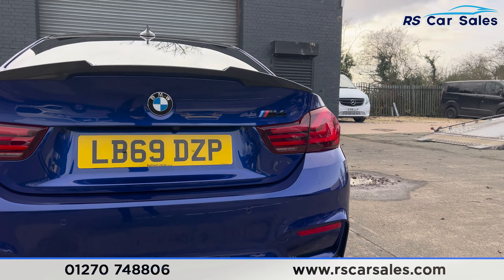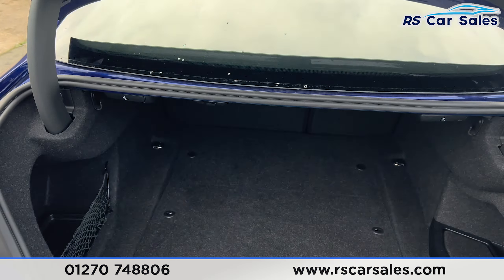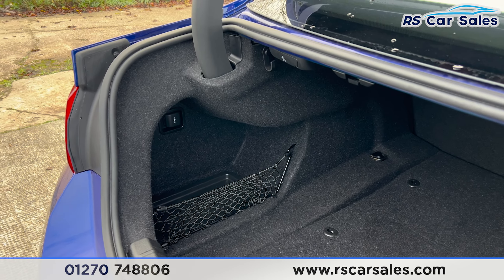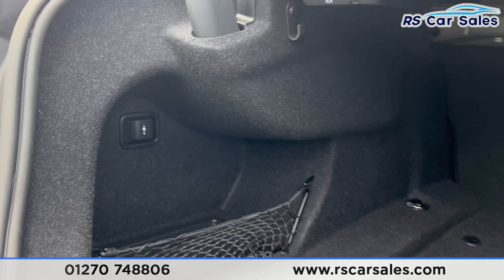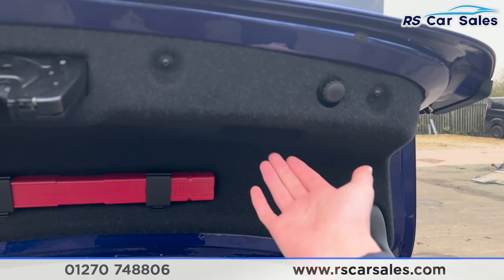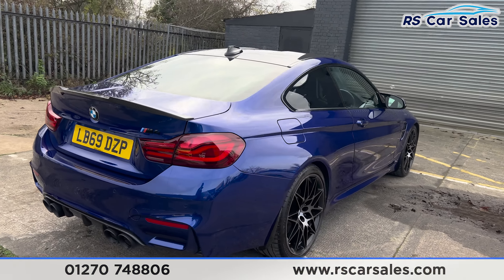Just open up the boot — you'll find we have plenty of space, it does go quite far back. We have a storage net here on the left, along with 12-watt connectivity inside. Looking inside you'll find a handle just here so you can pull the boot back down.